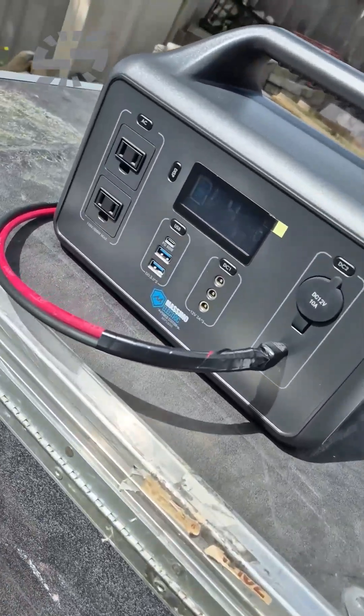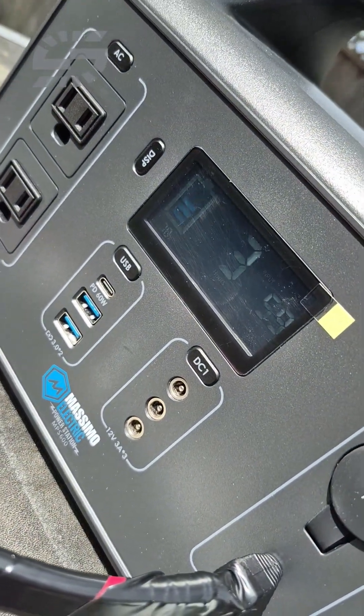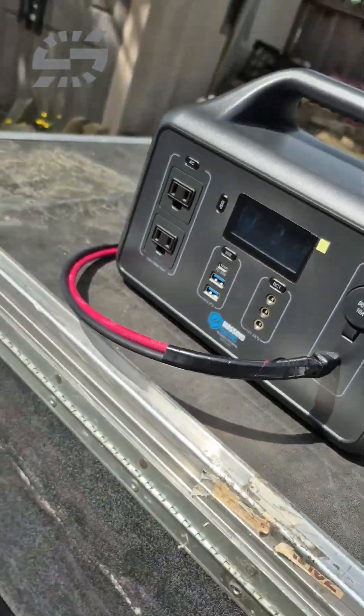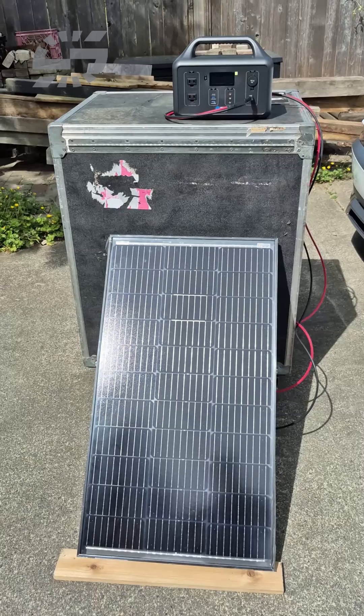Quick little update — finally starting to get a little bit of actual sunshine and getting some actual good numbers out of this panel. Look at that, up over 60 watts now! That's awesome. Still a bit hazy out, so fantastic. A little portable station like this guy here would fill up in a few hours with one of these panels.